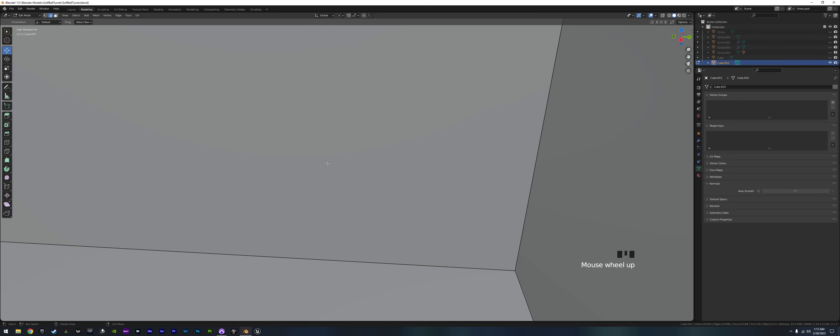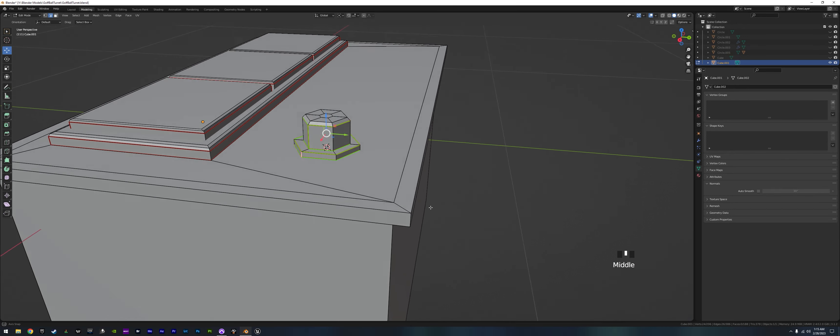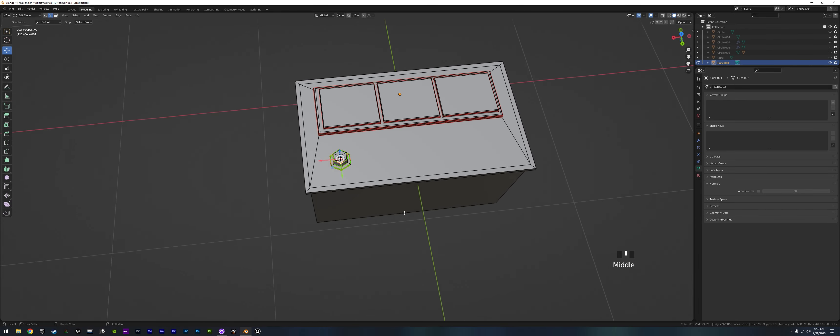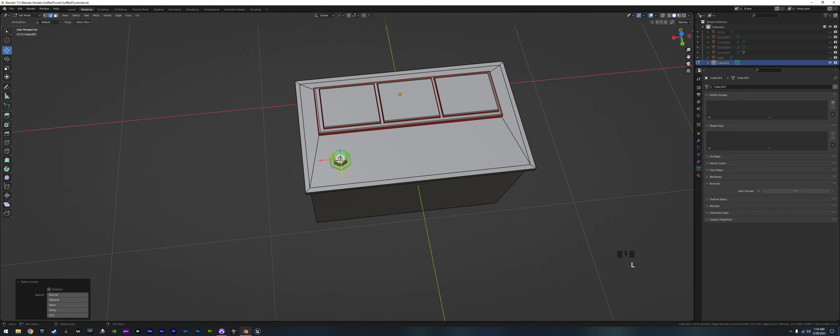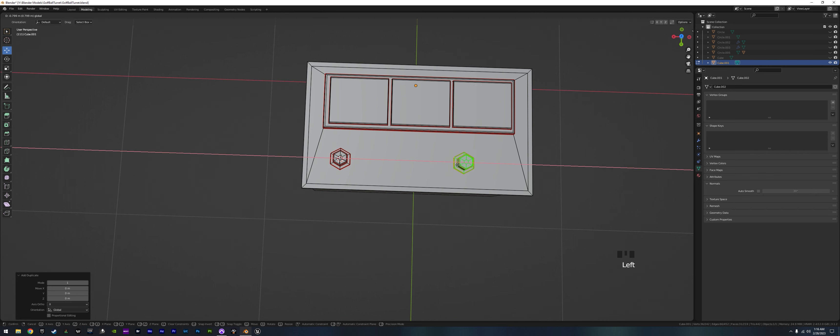All the edges going in the Z direction need a cut, so we add one here and one here, then Ctrl E and mark that seam. There we go.